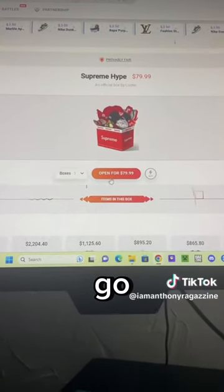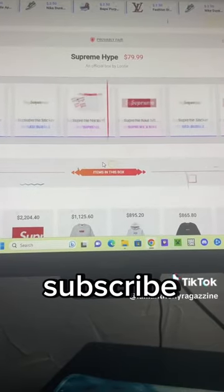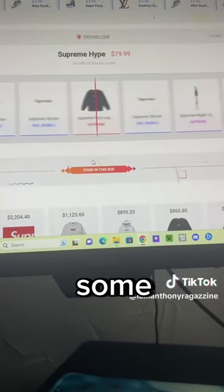All right, guys, here we go. Opening up the box right now. Whatever I get out of here, I'll probably give to one of y'all. All you got to do is subscribe to my YouTube, follow me on Instagram, and DM me on Instagram that y'all did that. And y'all can have a chance to win some Supreme.